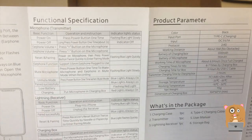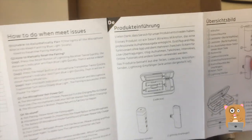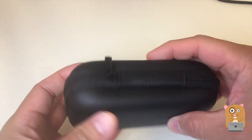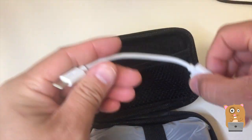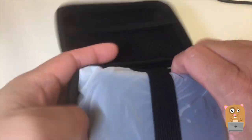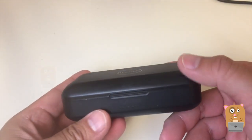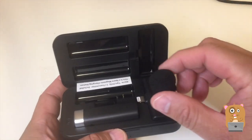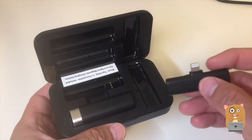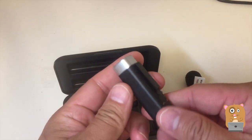It's got a built-in battery already. It's in a semi-hardshell carrying case with a single zipper. There's a USB Type-C cable included. We also have a windshield. This is the receiver piece.